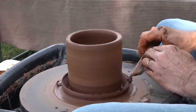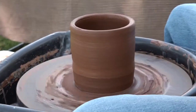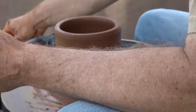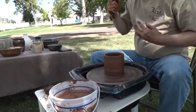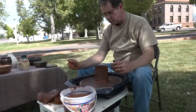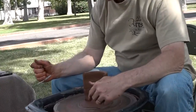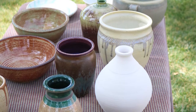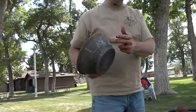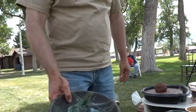The nice thing about clay is you can reuse it. Until it's been fired, you can reuse it and recycle it. What you're trying to achieve is fairly even thickness walls, with a little bit thicker base because that will be trimmed later to make it thinner. You trim the inner part of the base a little bit lower than the outside edge so that it'll sit flat without rocking.